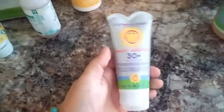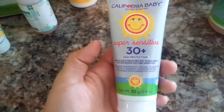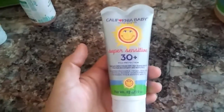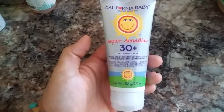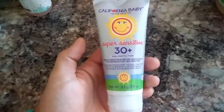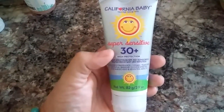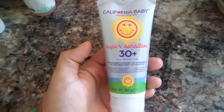California Baby is what we use for sunscreen — specifically the Super Sensitive kind, which I found has the lowest amount of chemicals. The other one is Baby Badger, and it has to be the stick. The Baby Badger stick and the California Baby Super Sensitive 30 Plus High Protection are the two kinds with the lowest amount of chemicals for sunscreen.